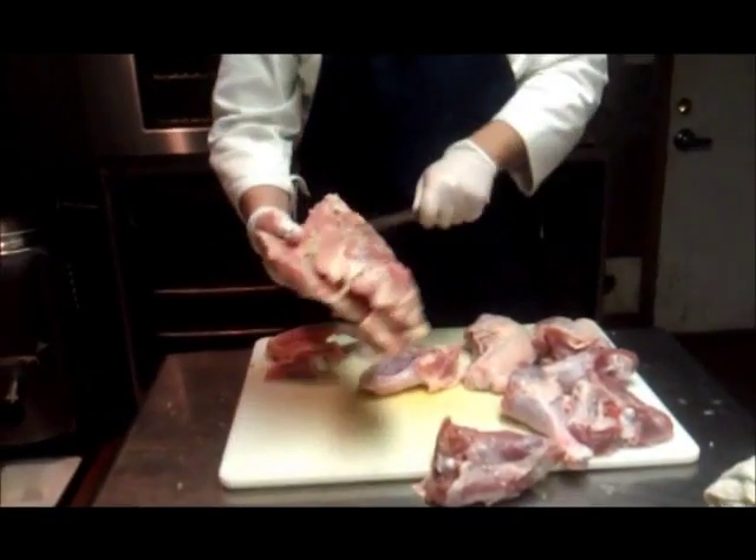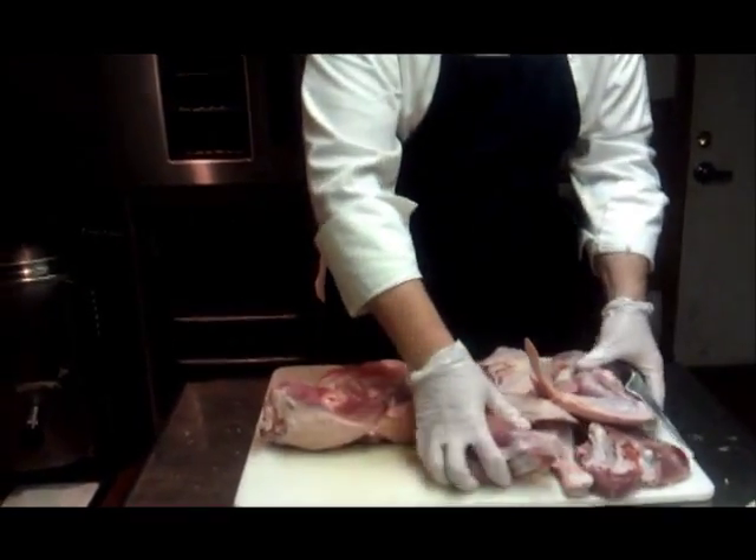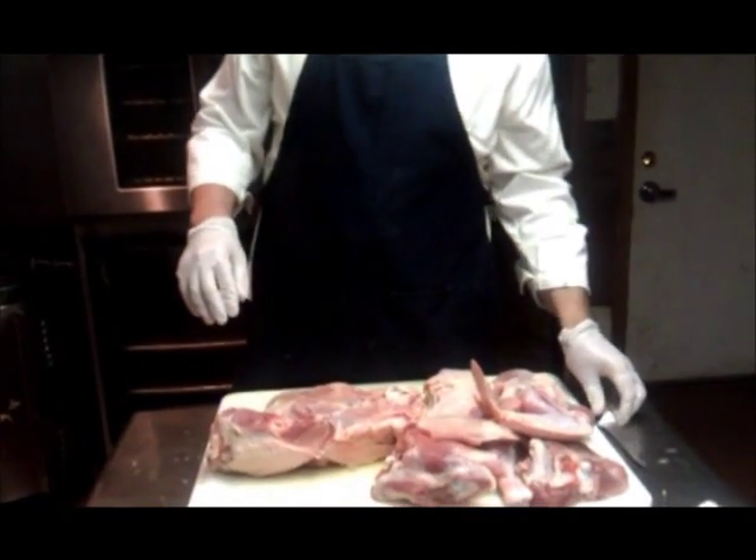I've got my carcass that I can use for stock. I'm going to take all of my dark meat — the legs, the thighs, and the wings — and braise those. I'm going to brine and then roast the turkey breast.